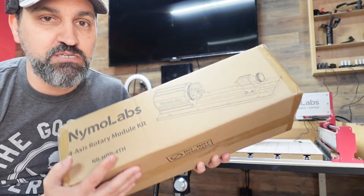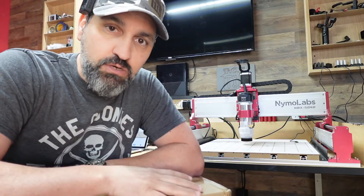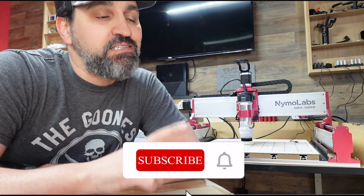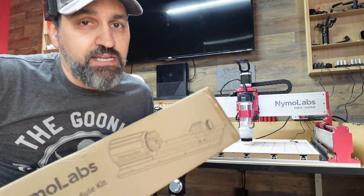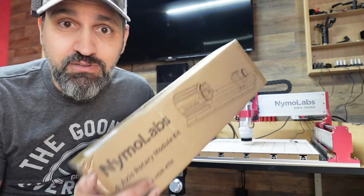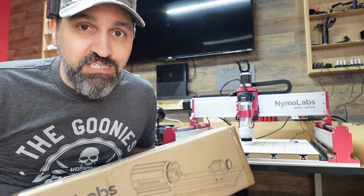I have some cool things I want to try to make with the fourth axis — I really want to try to make a chess set and some small chess pieces, but I've got to figure out how. I'll put some links in the description if you want to check out Nemo Labs — really top-notch machine, very good customer service. I can attest that they will fix any issues; I've partnered with them in the past and Nemo Labs stepped up and sent someone a brand new machine. All right guys, that is it until the next video. Make sure you like and subscribe — I'll be putting out a completely dedicated video to the fourth axis real soon. Stay awesome, bye.